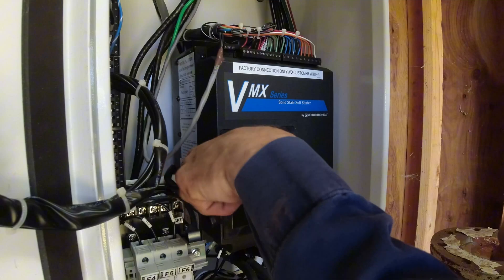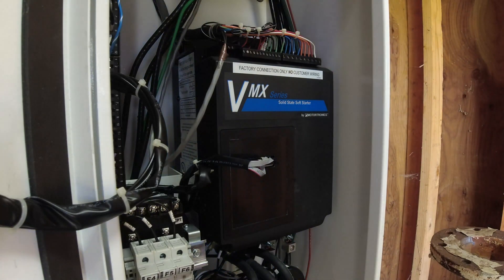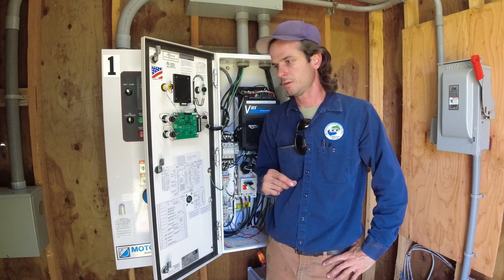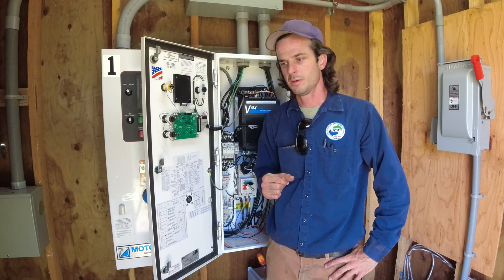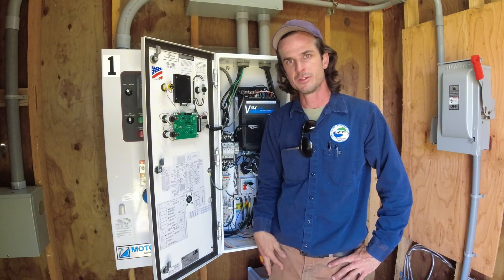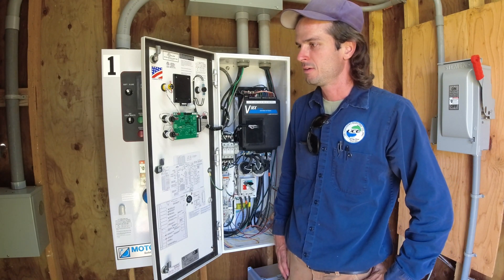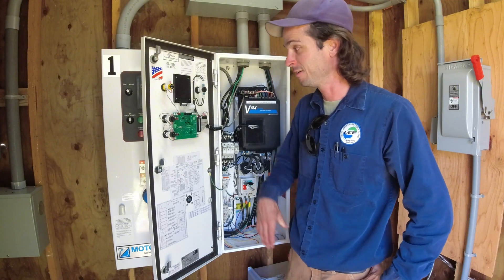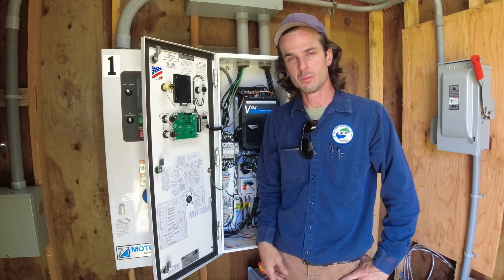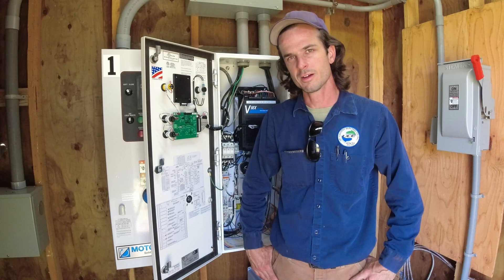We changed the batteries. Now I just need to reprogram them back to their factory settings — do a factory reset and then put our settings back in. If it continues doing this nuisance fault, we're going to have to change out the printed circuit board. This has been long. I really like these Motoronics soft starters — these are the only two on the island we've installed that I've had any kind of issue with like this. It's just been real frustrating, but we're getting there.